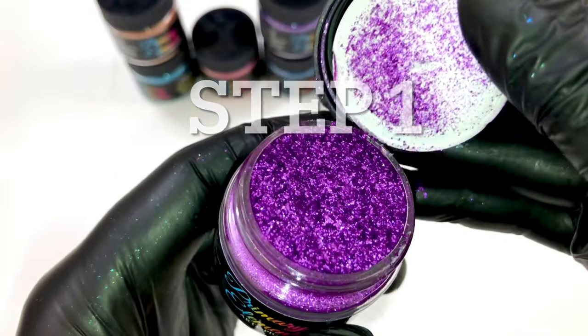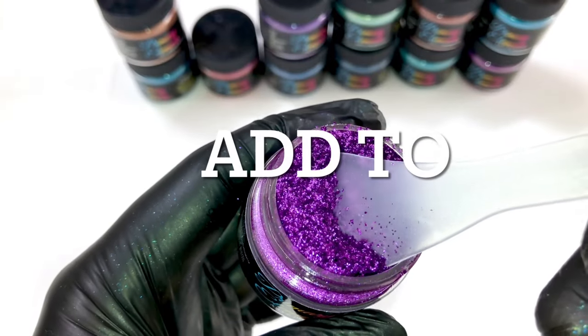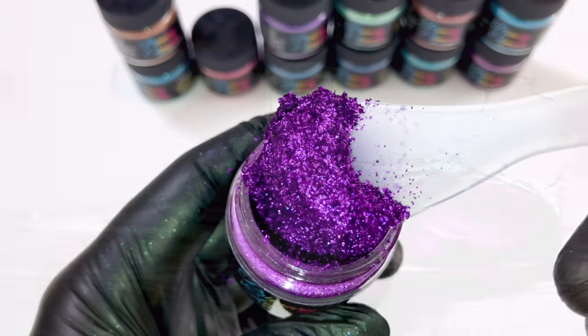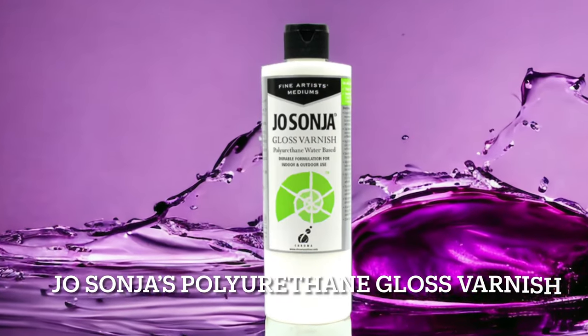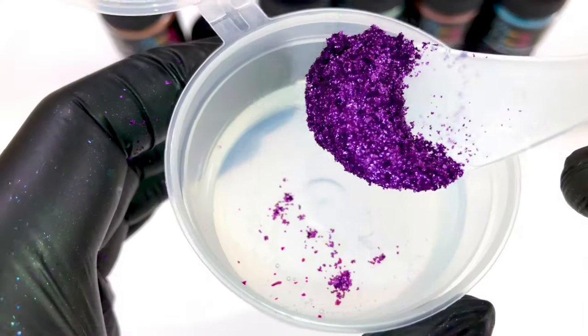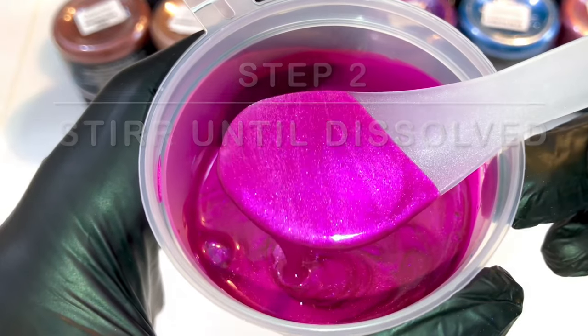Step 1. Get your primary elements pigments and add them to Jo Sonja's polyurethane varnish. Step 2. Stir until they are fully dissolved.